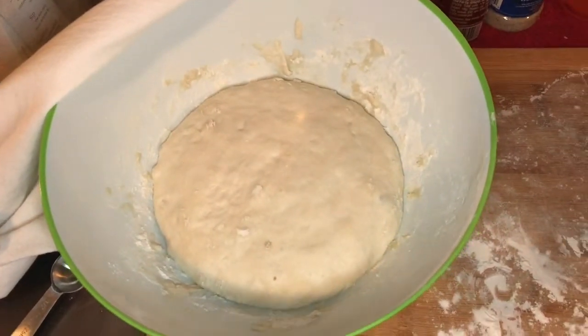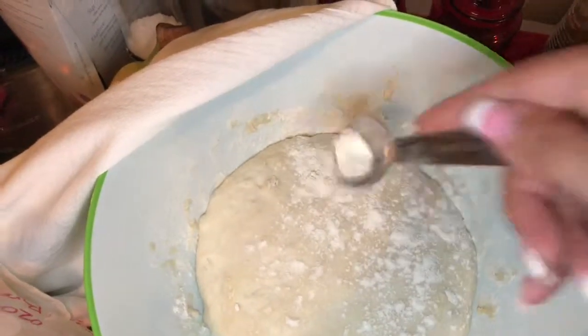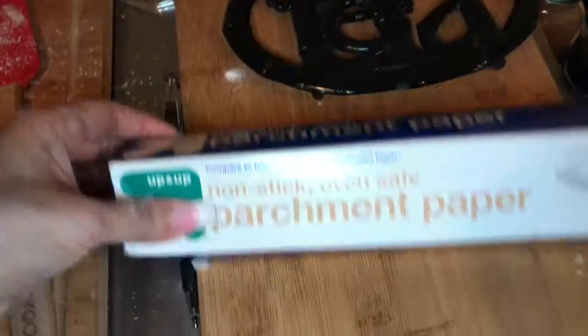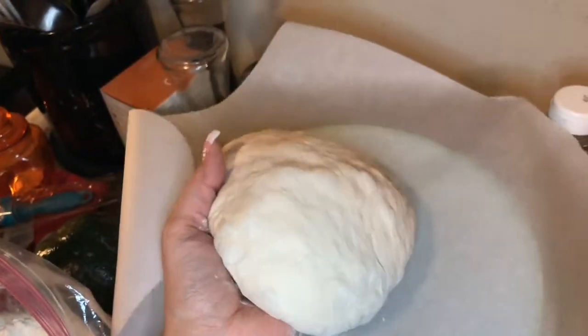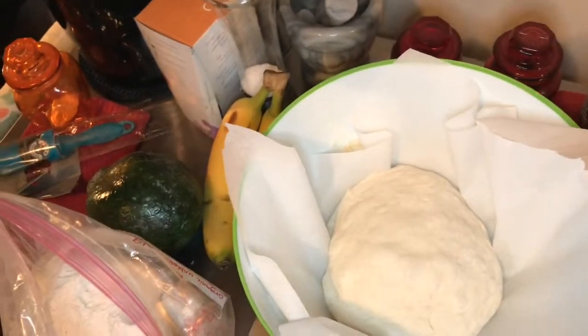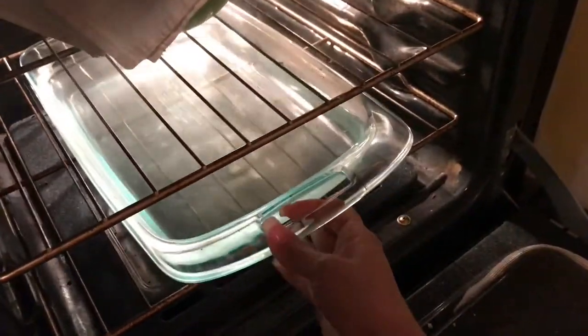We're going to take it out one more time, roll it around with flour, and take it out of the bowl. Now we'll use some parchment paper — put it in our bowl and place our dough on the parchment paper. All we did was fold the bread under like we did before, and now we're going to let it rest. This time it's only going in for 30 minutes.